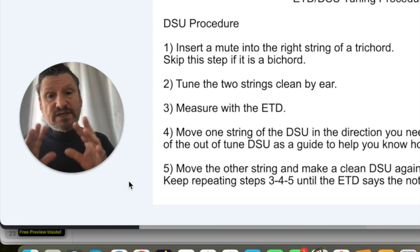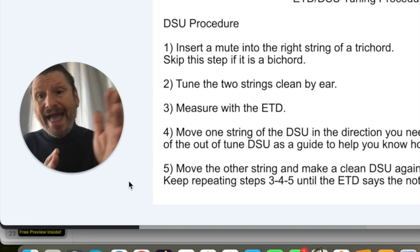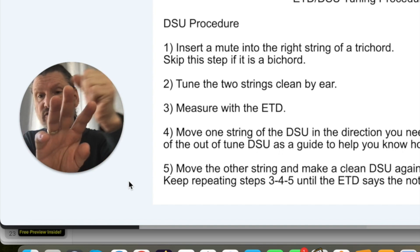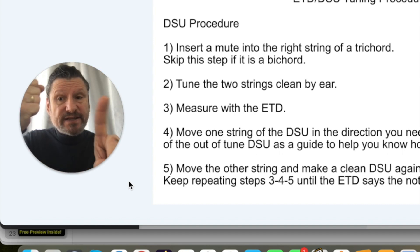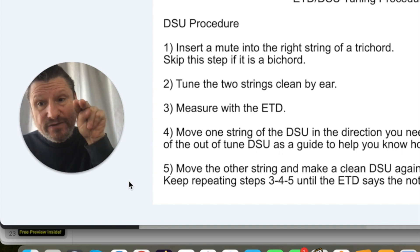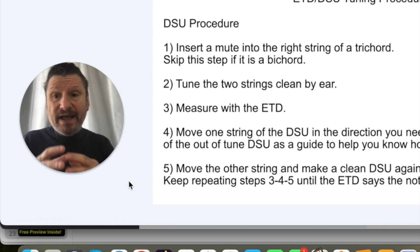This is different because traditionally, whether tuning by ear or with an ETD, tuners adjust and judge at the same time — either listening to an interval while tuning, or watching the needle and stopping when the pitch is right. With this method, you don't do that. First you tune two strings to a clean unison, then you make the judgment.